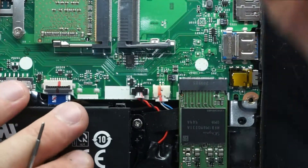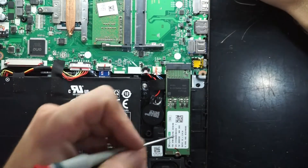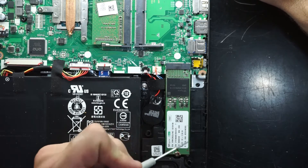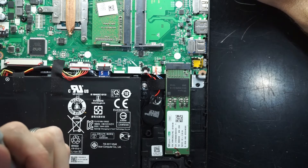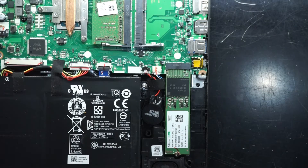We have a M.2 NVMe slot. This one has an SK Hynix 128 gig drive, so that would be upgradeable with pretty much most drives. Lately I've been going with a Kingston 500 gig A2000, which has a pretty good read/write speed and pretty good value for money.